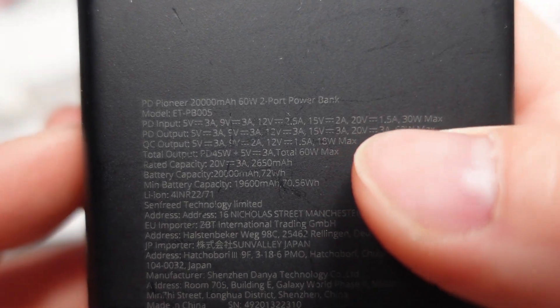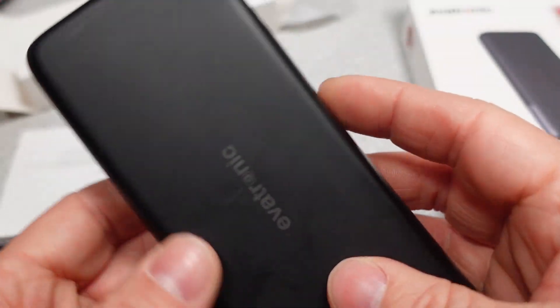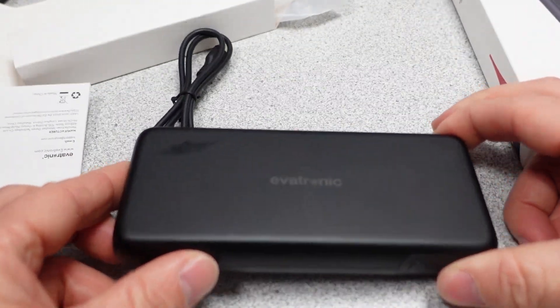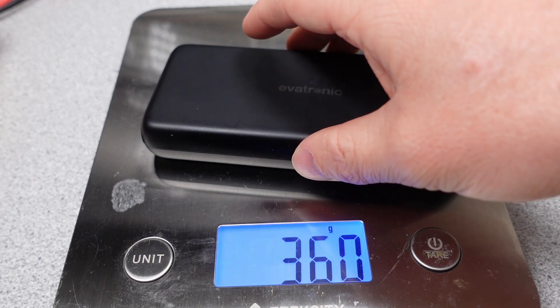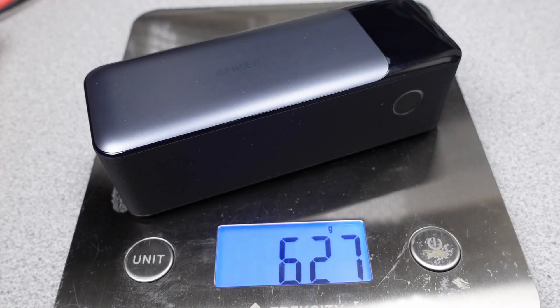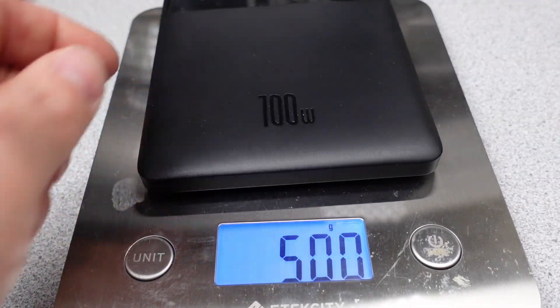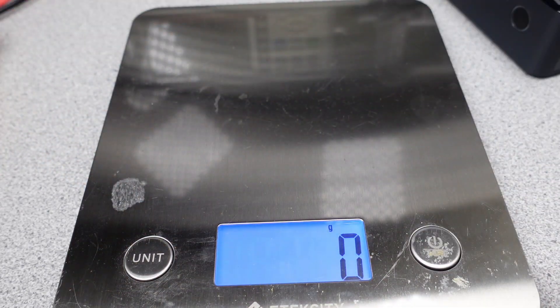I like the power bank's simplicity on the outside. Less ports, no display, only one button means less things to break and more durability in general. I honestly don't really care if the power bank is at 43% state of charge and 26 watts are flowing out — the little blue dots indicating state of charge provide plenty of information for me. The power bank weighs 362 grams and the volume is 267 cubic centimeters. In comparison with other tested devices, that is not bad, and it is one of the highest energy density power banks I have looked at yet.